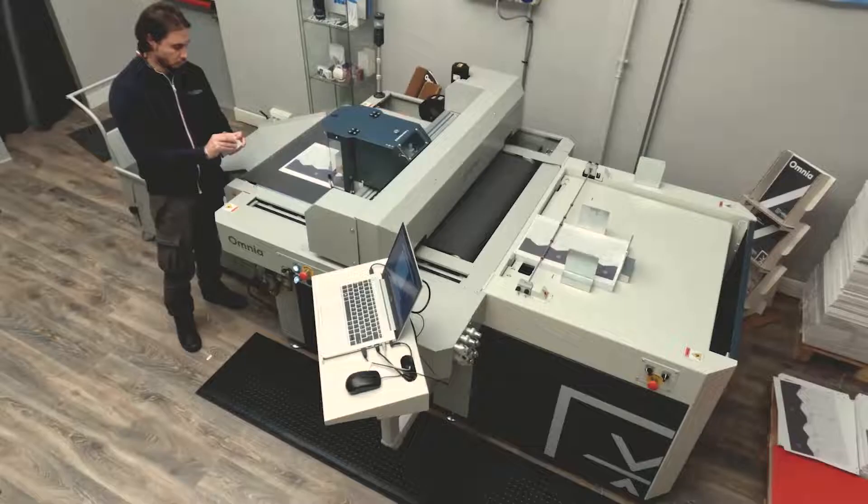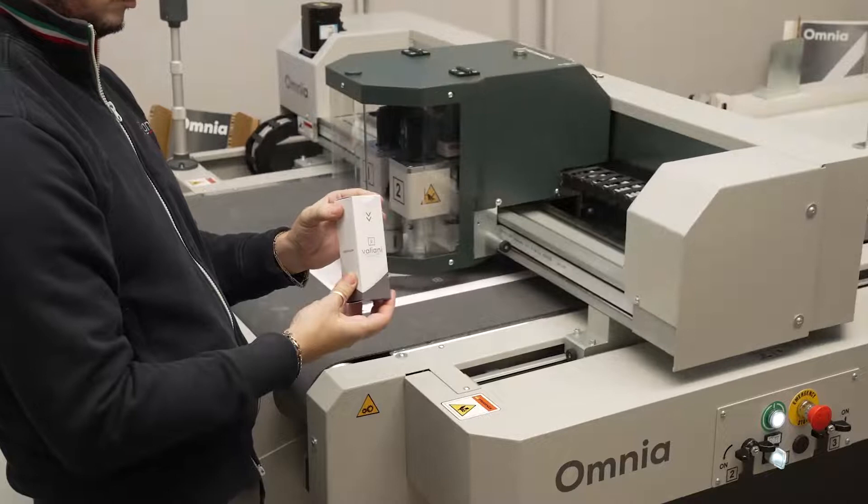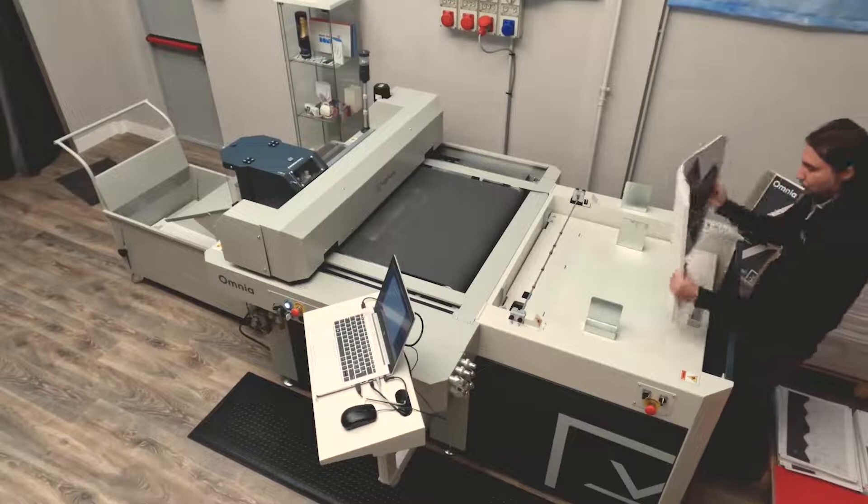Now Pierpaolo, without stopping the machine, is folding the box to see if the job has been done correctly. Theoretically, he could start taking some of the finished pieces and start folding.